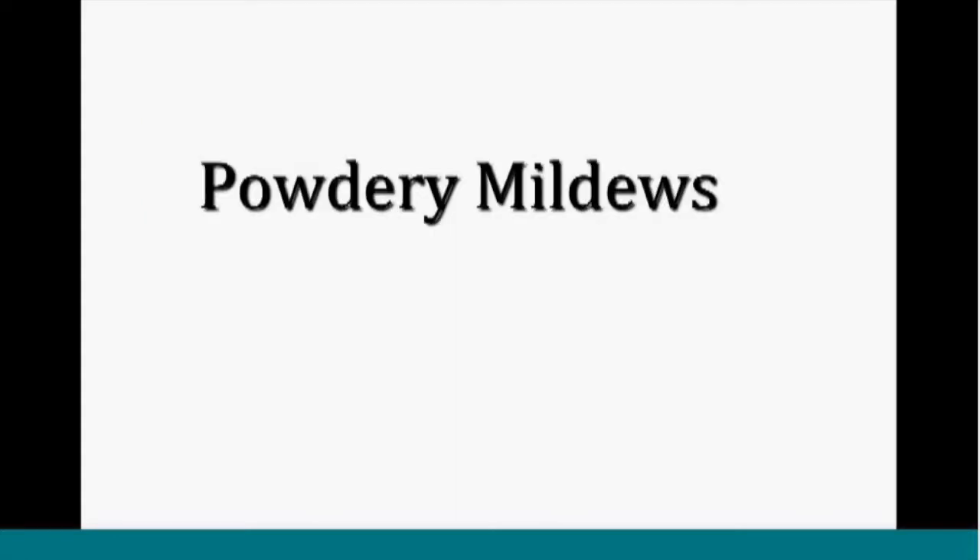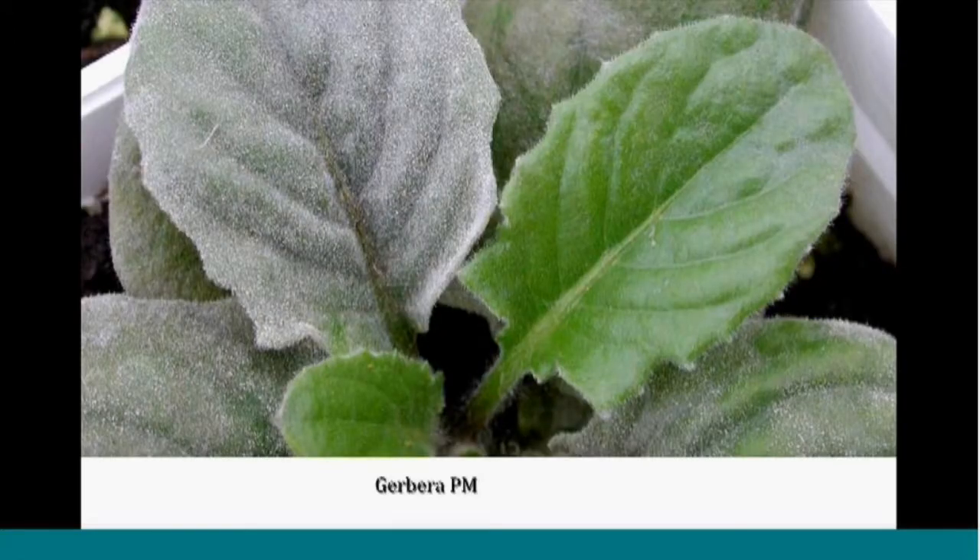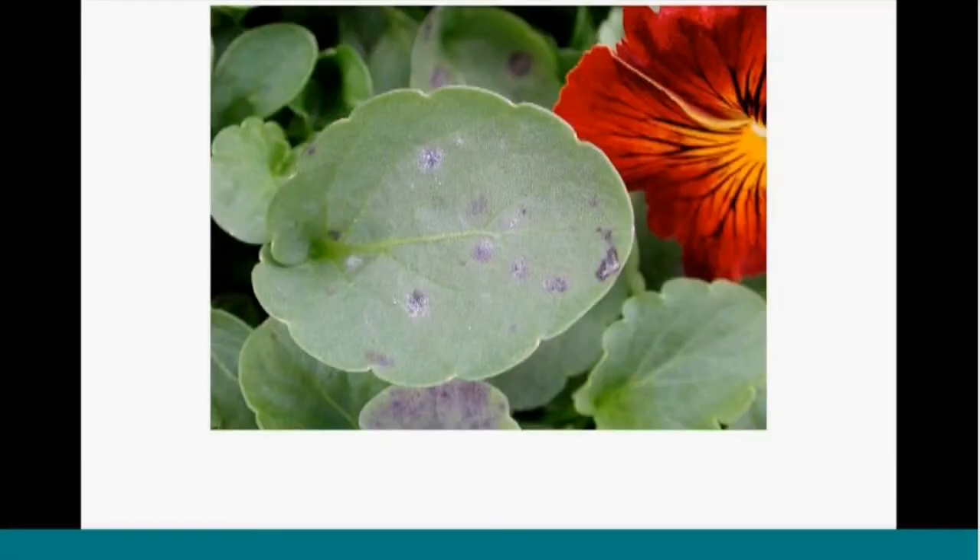Moving from viruses to powdery mildew — these could be missed early on because they're so even, and could even look like a varietal characteristic. Here are some Gerberas that are affected — the leaf on the right is healthy, and the leaf on the left has the fungus growing right on the leaf surface, producing lots of spores. On some plants including landscape plants, powdery mildew can cause small spots rather than being spread over the entire leaf surface, as seen here on pansy.